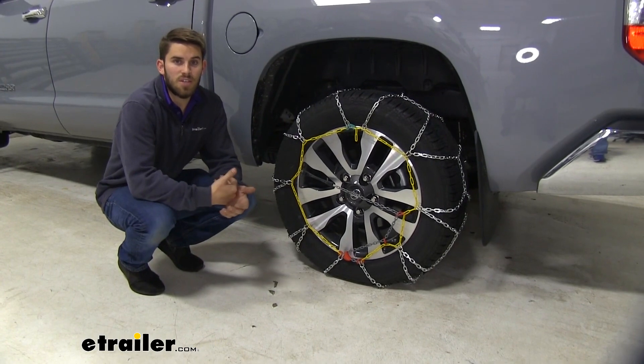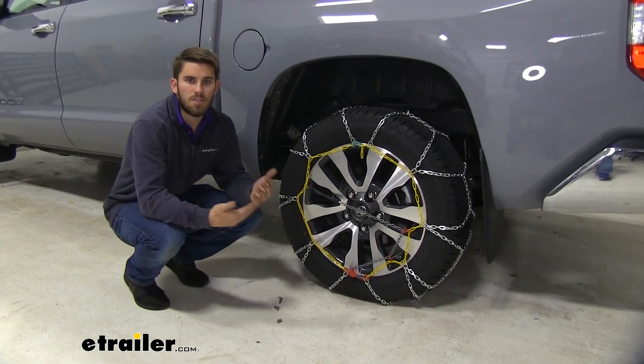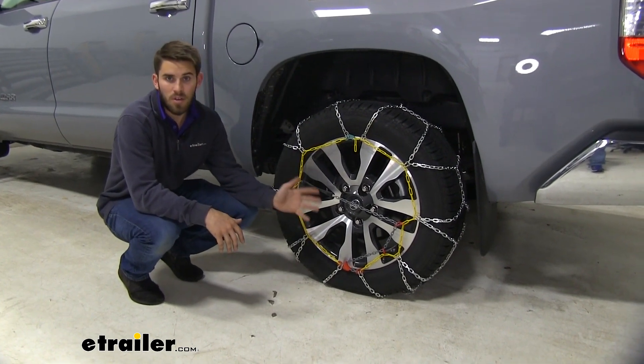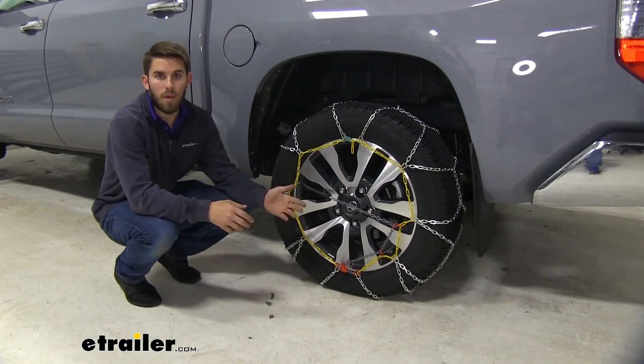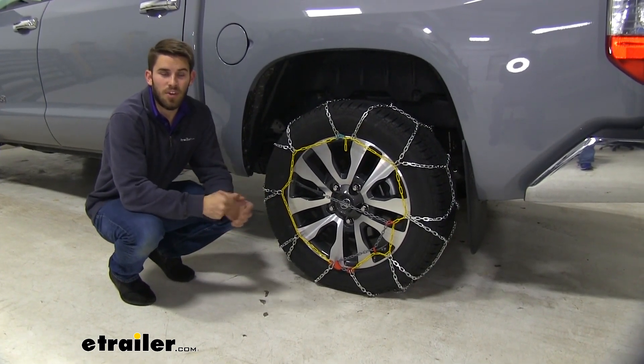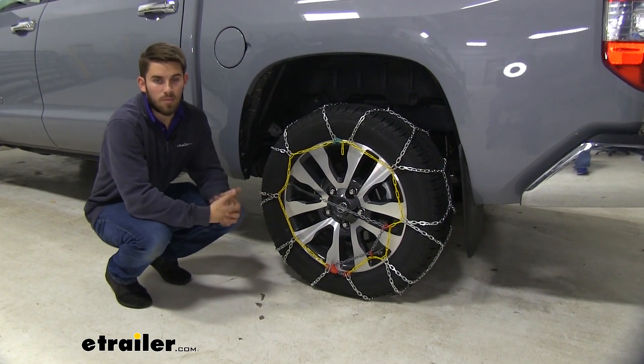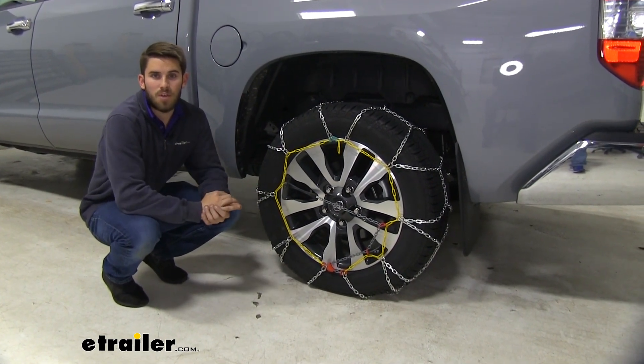When you first get your tire chains, I would suggest getting them out before you experience any inclement weather and installing them a couple of times on your Tundra — take them off, put them back on, get a good feel for them. That way when you get out in those situations, you'll know exactly what you're doing and you won't waste time figuring out the install. I'll walk you through that process right now.